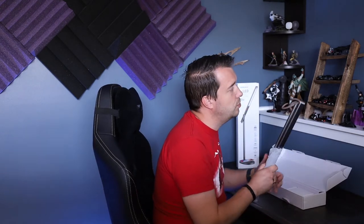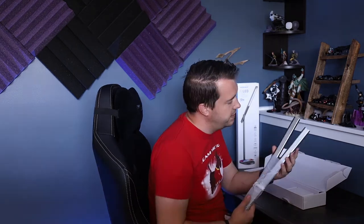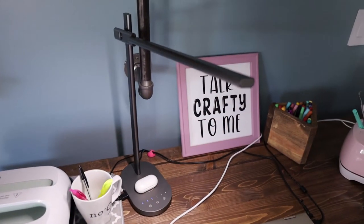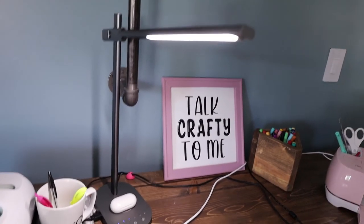Right away you can see there's some assembly required. I really like the color of that gray — it's not matte but it's not shiny chrome. I would say kind of closer to your Apple MacBook space gray, not necessarily the shiny silver.